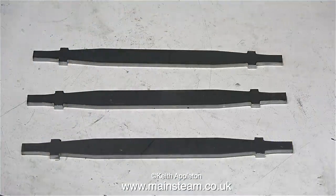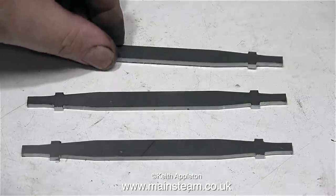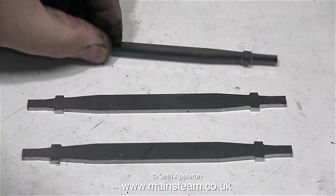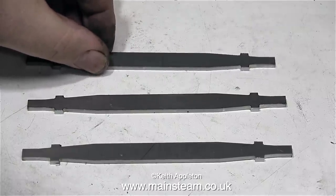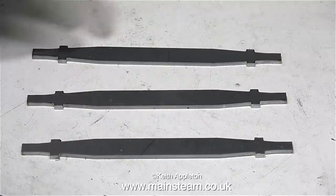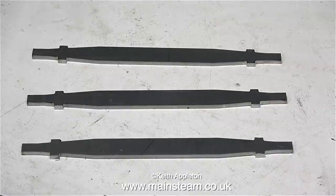And here they are. The next part of the process is to mount these in a four-jaw chuck and turn the ends of the brake beams down so that they fit in the brake hangers. I will also have to drill some holes in the beams to take the clevices. This is about as far as I want to take the job in this video. The machining of the ends of the brake beams will be in a separate video very shortly, and in the same video I'll show the drilling of the holes for the clevices.